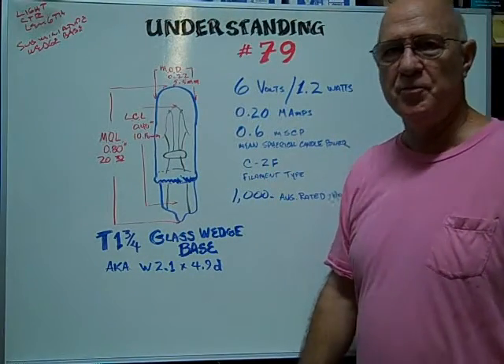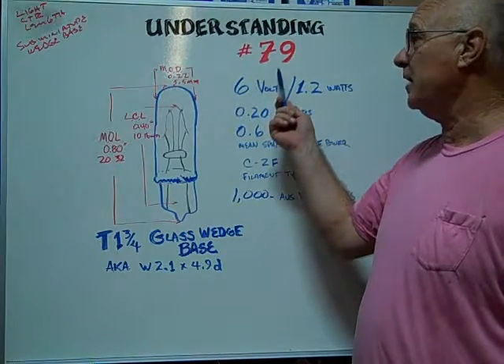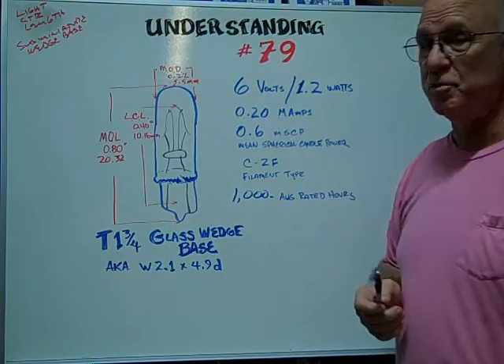Hi, here at Bulbtown. We want to help you understand and identify the number 79 sub-miniature glass wedge base bulb.